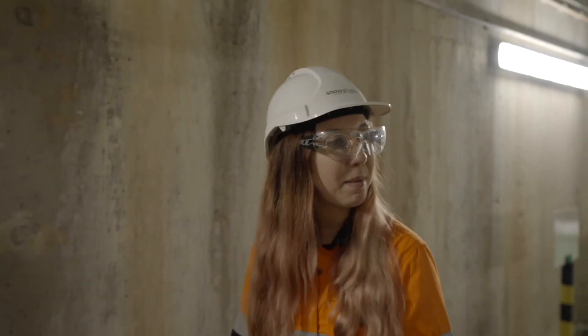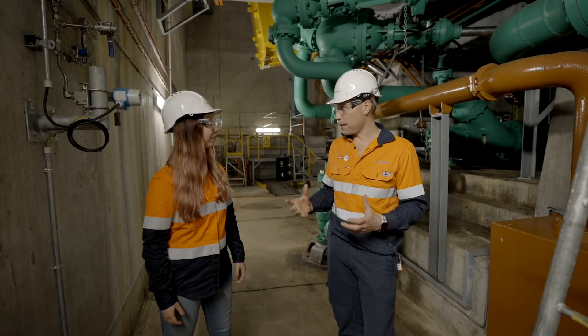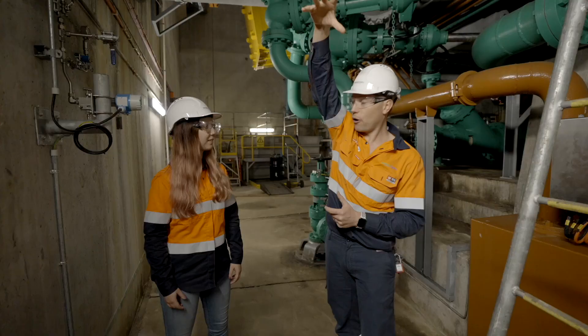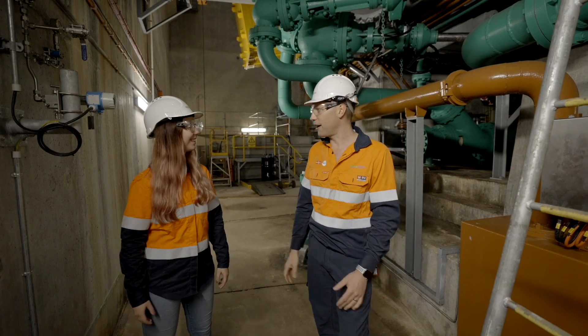And what about Snowy 2.0 — is that going to be Pumped Hydro? Yeah, it's going to work on a very similar principle to Tumut 3 Power Station that we're in now. It'll draw water from Talbingo Reservoir and pump it up to Tantangara Reservoir. That water up there will then be available to generate electricity when demand is high.